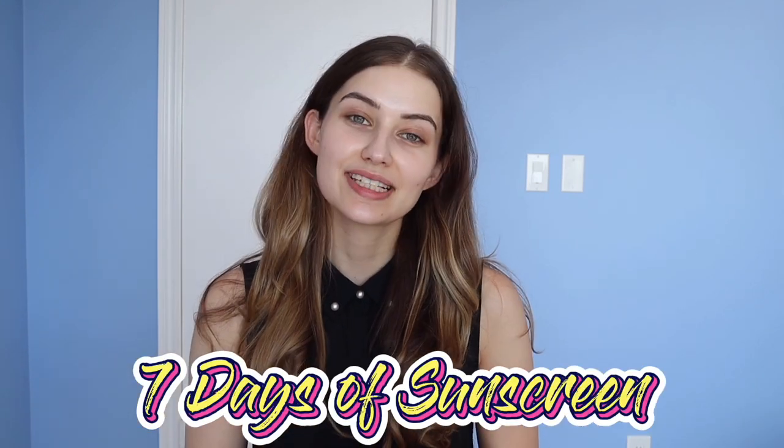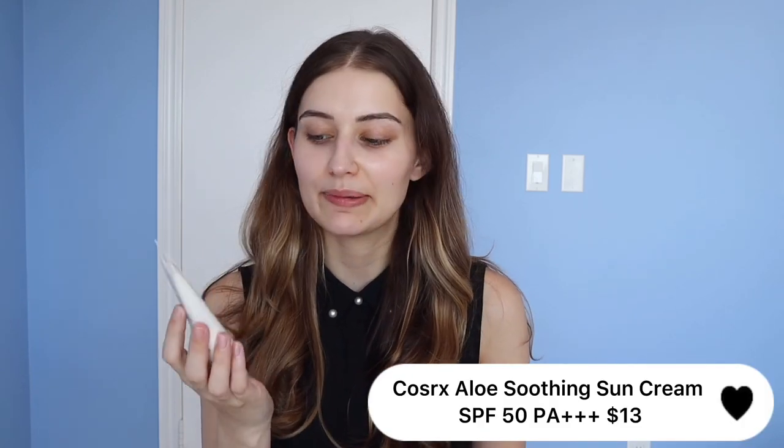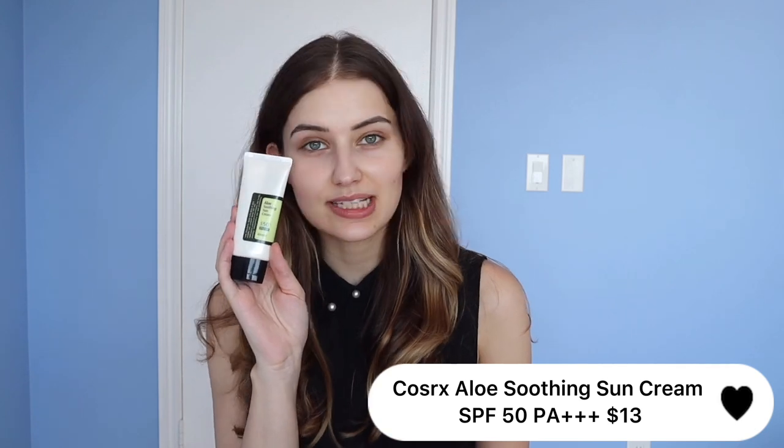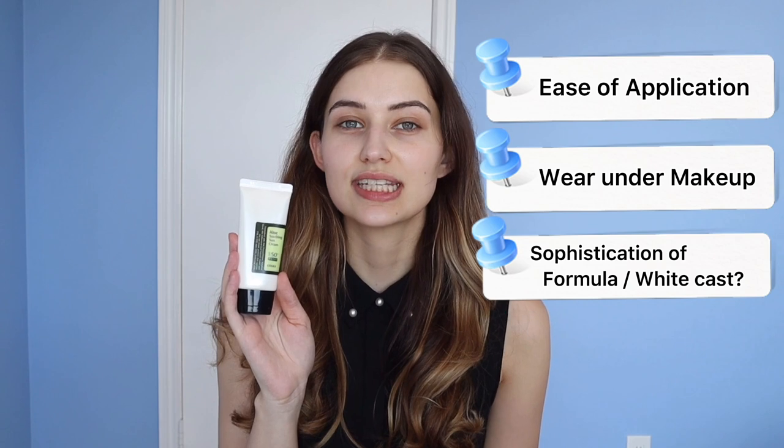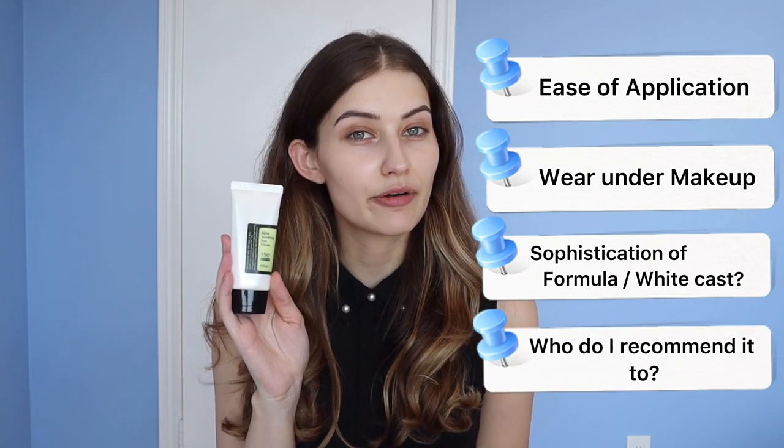Welcome back to day three of seven days of sunscreen. Today's review is on the COSRX Aloe Soothing Sun Cream SPF 50+. My sunscreen reviews follow a certain criteria for ratings: ease of application, how it wears under makeup, white cast yes or no, sophistication of formula, and who I would recommend the product for. Without further ado, let's get into the demo.